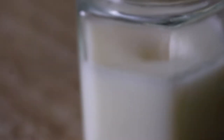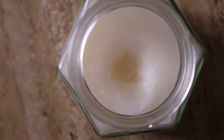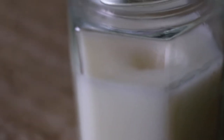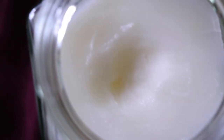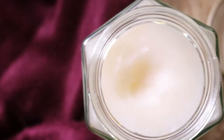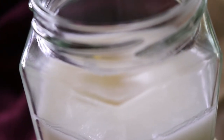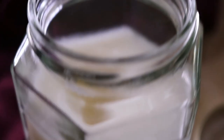Make sure to keep this bug balm out of direct sunlight and use it within six to nine months. If you'd like, you can store your bug balm in a dark glass jar — this will help protect the essential oils even more. Also make sure to do a patch test beforehand by applying a tiny amount to a small area of skin to check for any adverse reaction, as some people can be sensitive to essential oils, especially peppermint oil.